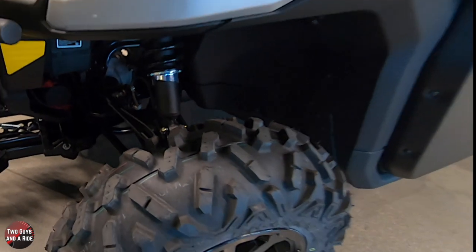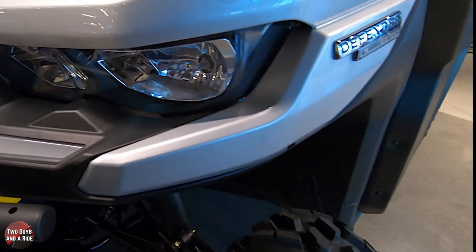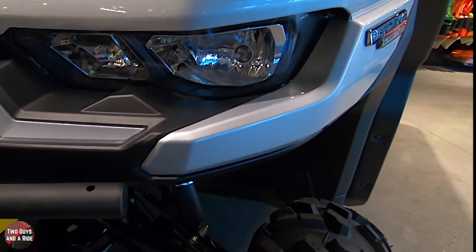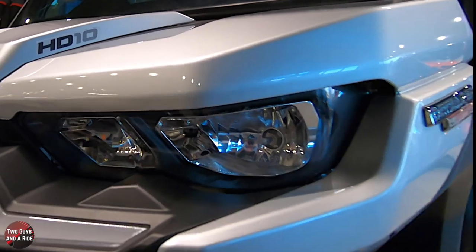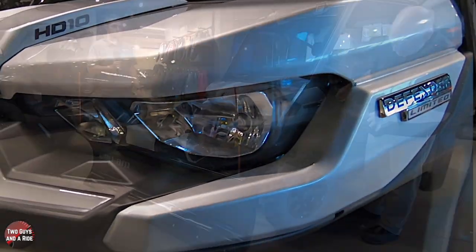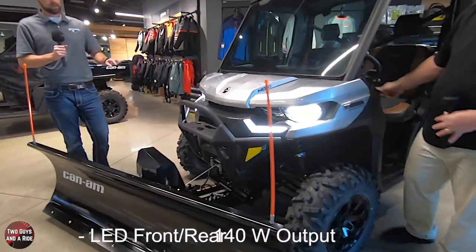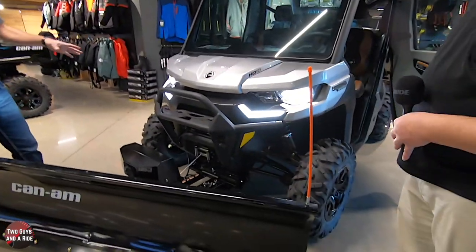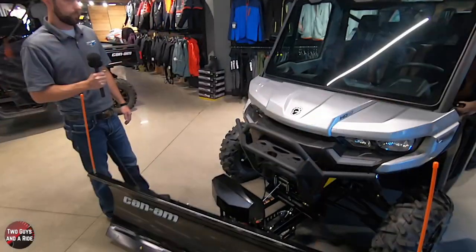You also have LED lighting on this - high beam, low beam, and daytime running lights, just like you'd have in a vehicle. We'll switch those on real quick and show them to you. That is just really neat. You're toggling between high beams, low beams, and your daytime running lights are on there as well.